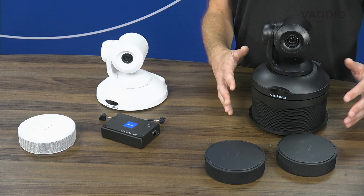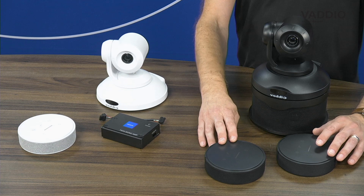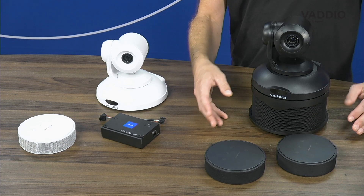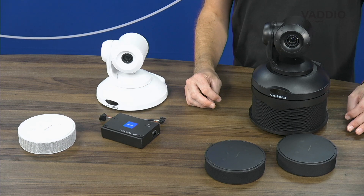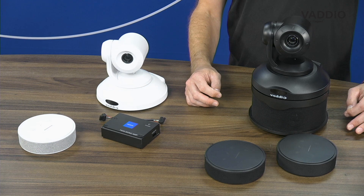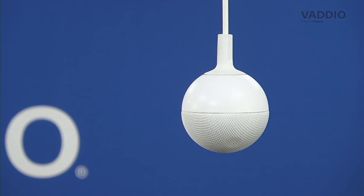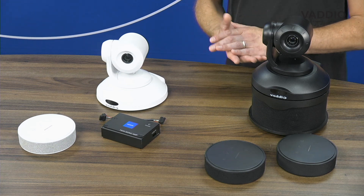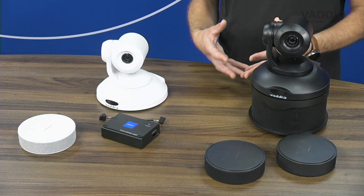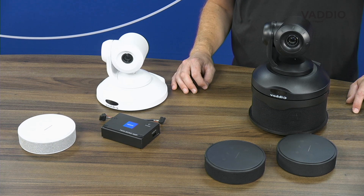After choosing your camera, you can decide whether you need one or two microphones depending on the size of your room. These can be either table microphones or, if you want a clean table surface, you can also use one or two of our ceiling microphones. Our microphones are omnidirectional, optimized for voice pickup in meeting room situations, and have built-in noise and echo cancellation.